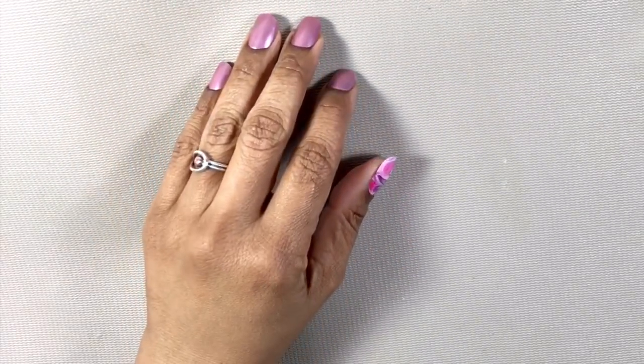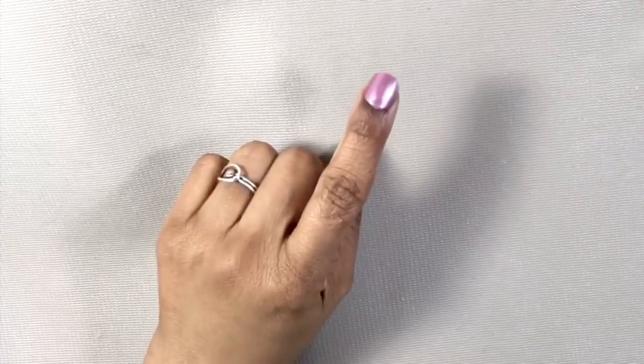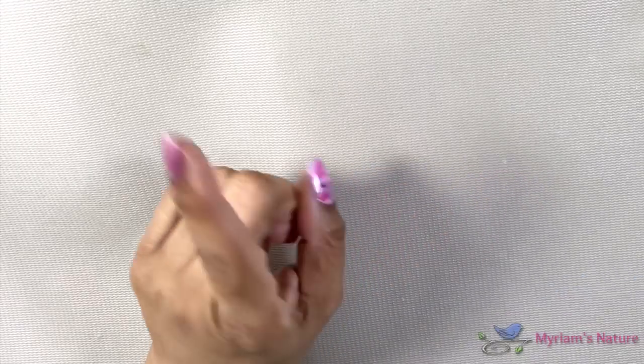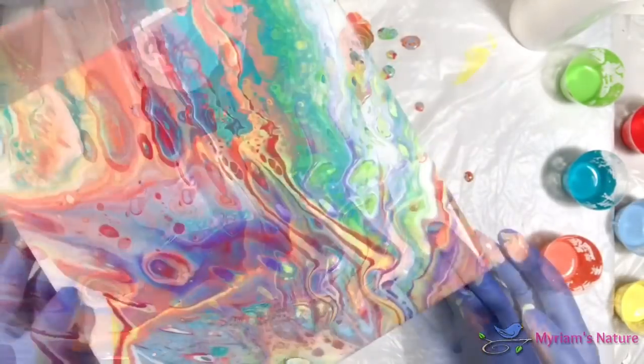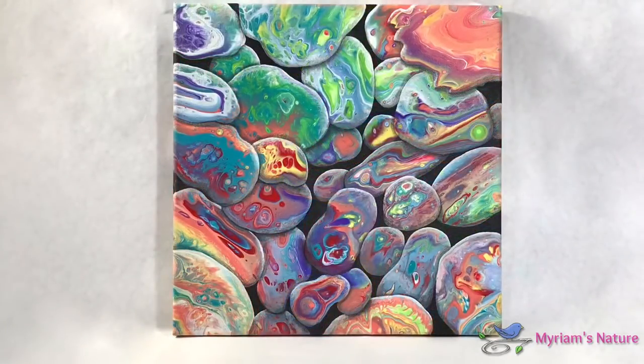Hi everyone, it's Miriam with a Y from Miriam's Nature. This is part one of a two-part series. Two videos back I showed you how to embellish a pour and turn it into stones. In this series I'm going to show you how to make a tree.